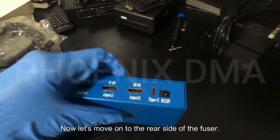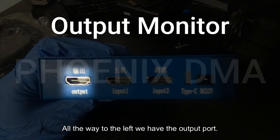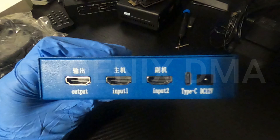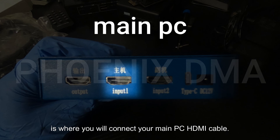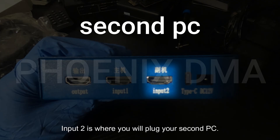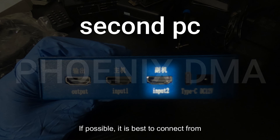Now let's move on to the rear side of the fuser. All the way to the left, we have the output port. This is the port that will connect to your main monitor during the setup. It is best to only use one monitor to create less confusion. Any monitor besides the fuser output monitor should be unplugged from power during the setup. Input 1 is where you will connect your main PC HDMI cable — it is recommended to connect from the GPU. Input 2 is where you will plug your second PC; if possible, connect from the second PC GPU, otherwise use any available HDMI port.